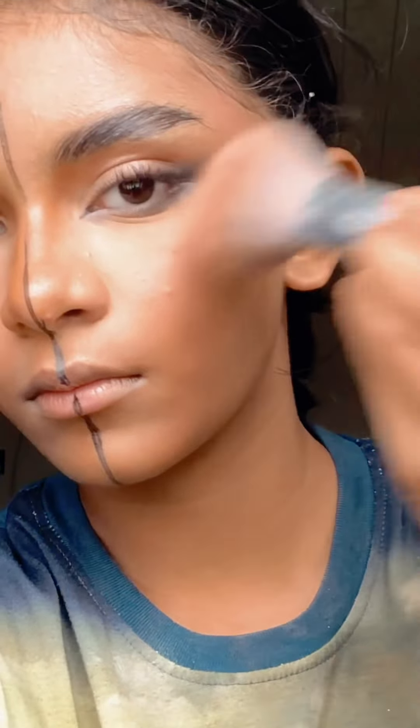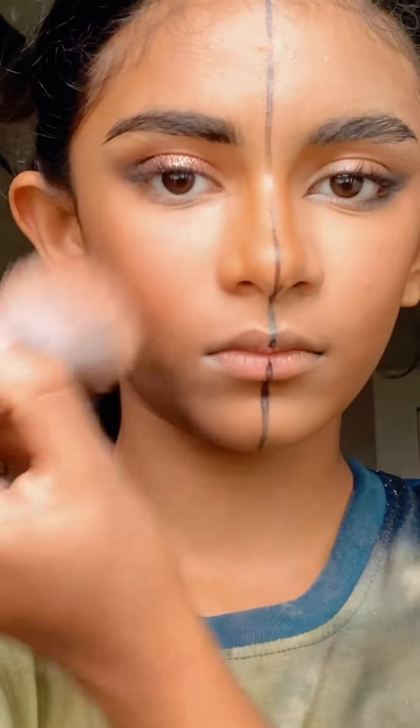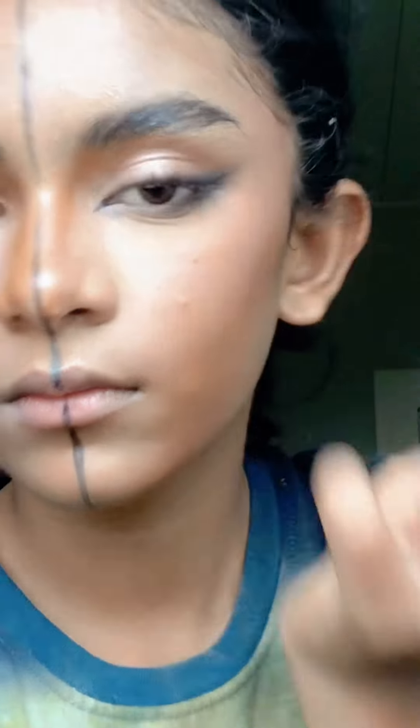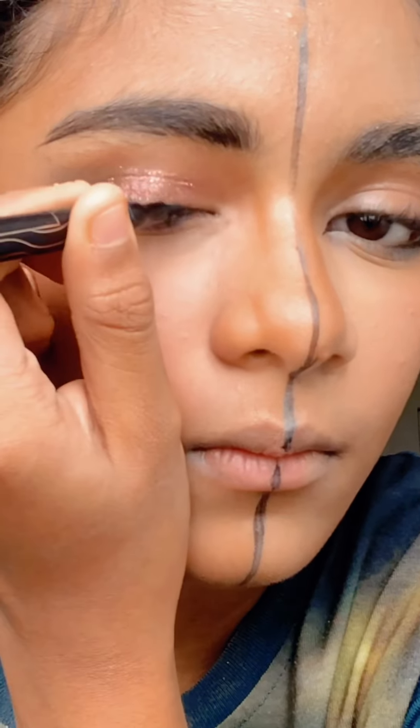Blush — I'm gonna put some blush on my temple, like I said before, so you better listen. Don't go in like that. And then for liner, just do a line — it will not show because you already put the black shadow in there.